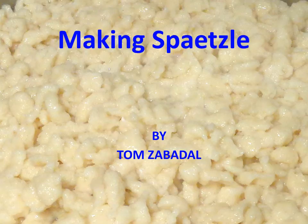Making Spätzle by Tom Zabedell. The first thing I need to do is admit that in our family we have Americanized that word Spätzle, and we tend to call these Spätzles with an S on the end. So either way you pronounce it, this is a wonderful food that we have grown up with in our family and we'd like to share it with the rest of our family and others as interested.